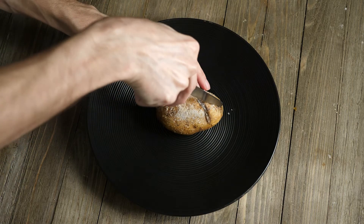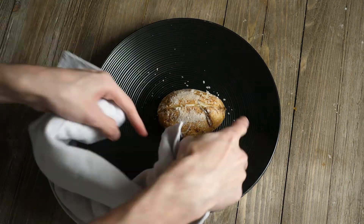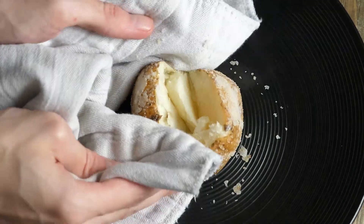Then bake your potato in the oven at 350 degrees for about one hour. When your potato is done baking, cut across the top of the potato and then squish the sides together using a paper towel so you don't burn your fingers.